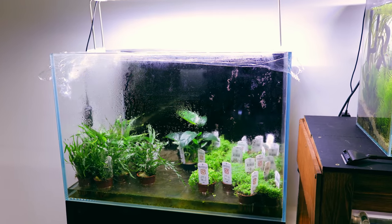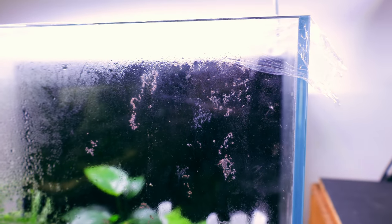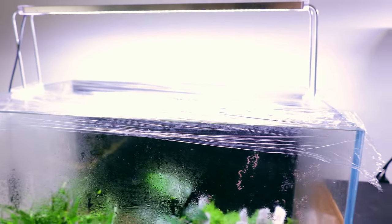This used to be a really nice-looking aquarium. Somewhere along the line I took delivery of plants and didn't have any space available, so I put all the plants in here and made a little mini greenhouse. It served its job really well but it's time to put it back to its former glory.